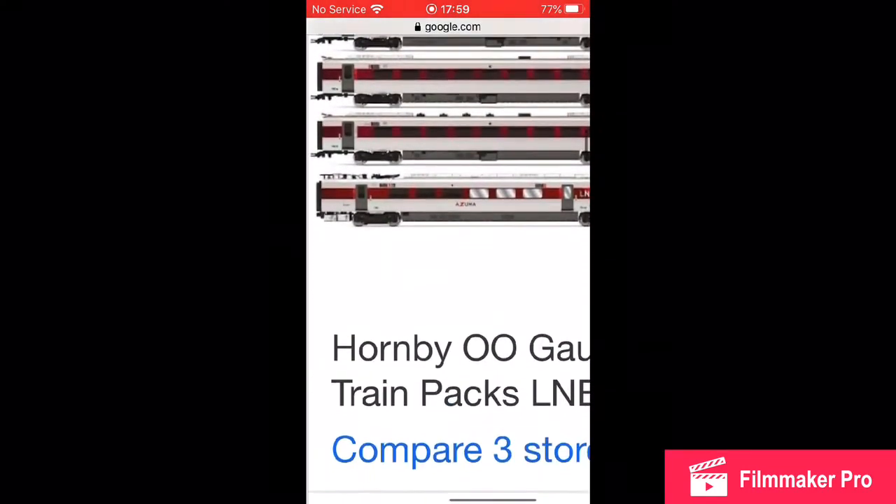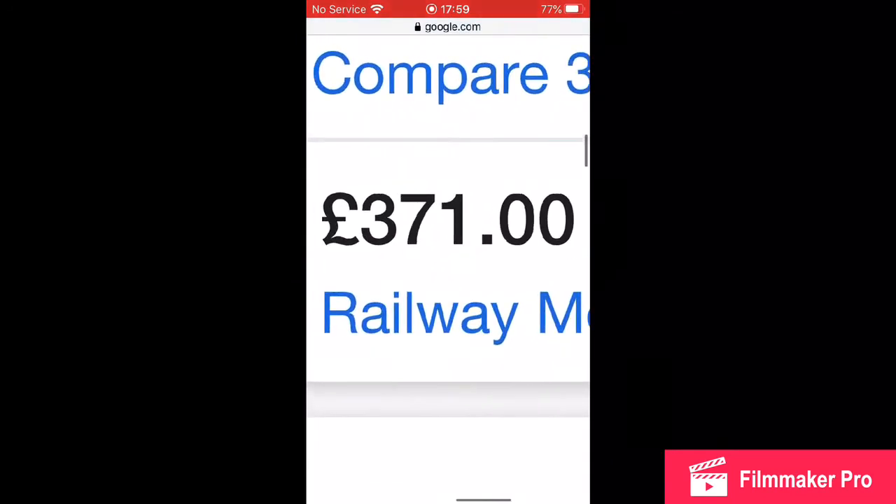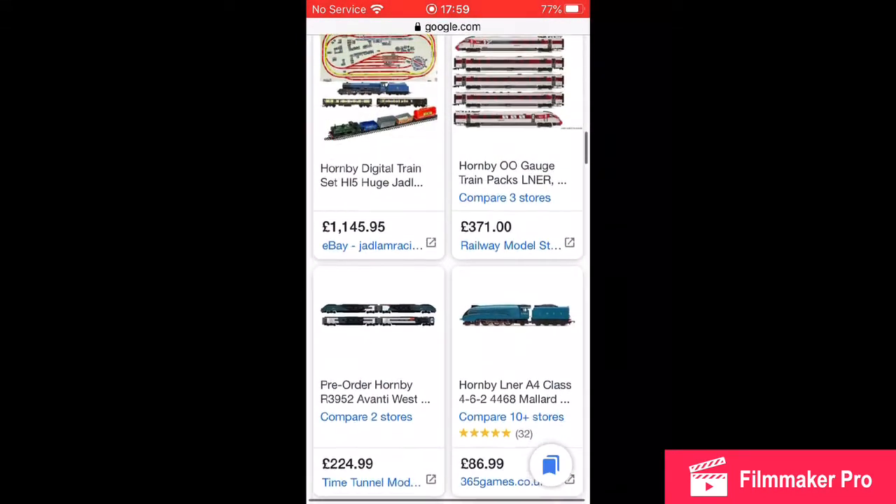Look at that — how cool is that! I would recommend it, but it is £371. That's a little bit of money, you know.